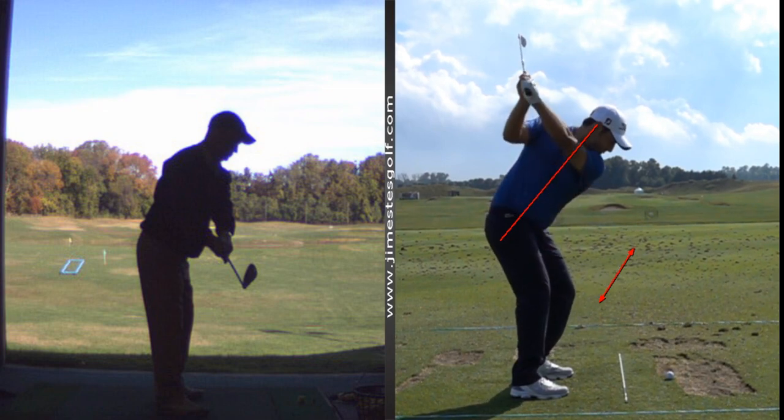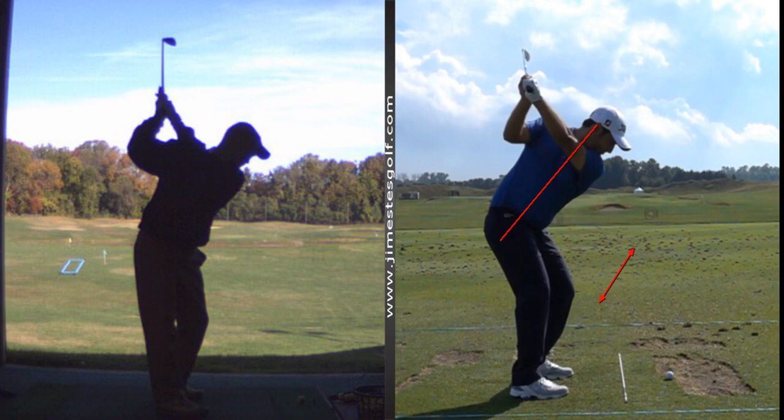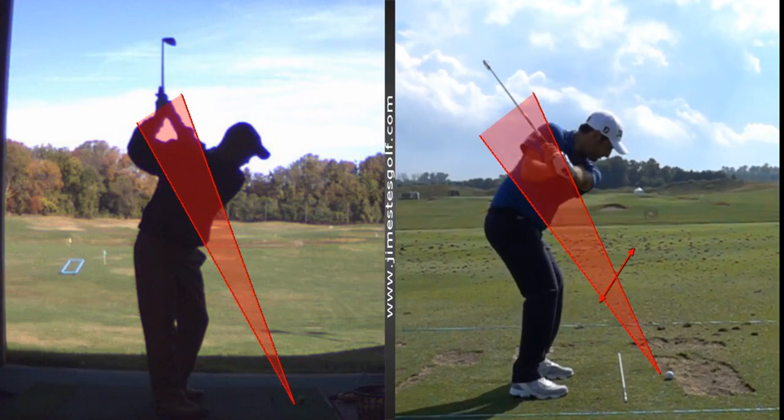As he goes to the top, there's his club — perfectly parallel. Yours isn't too bad. What do you notice about his club face? It's not closed. Mine is closed, but it doesn't matter yet. Here's what I want you to remember: there are no tour players that aren't in this corridor coming into the ball. I've got to have what I would call a more upright swing.